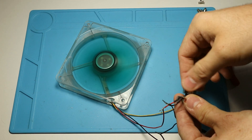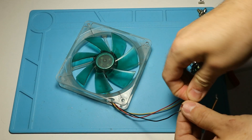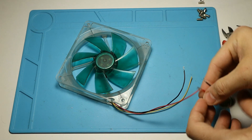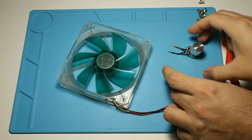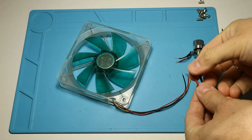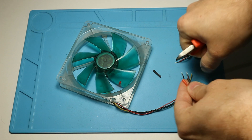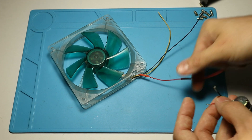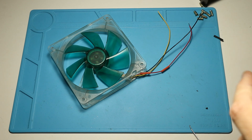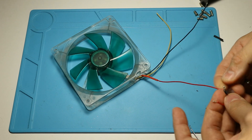Once you have finished trying out the circuit and everything seems to be working, it's time to solder stuff together. To isolate the solder joints I used some heat shrink tubes, but electrical tape will do just fine. At this point we are done with the wiring.